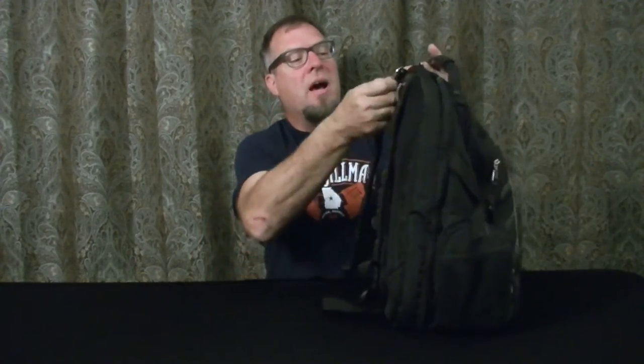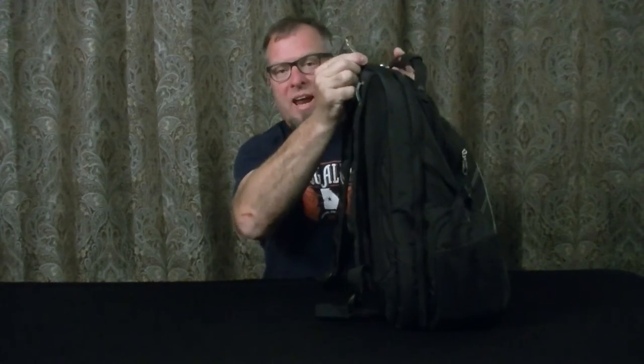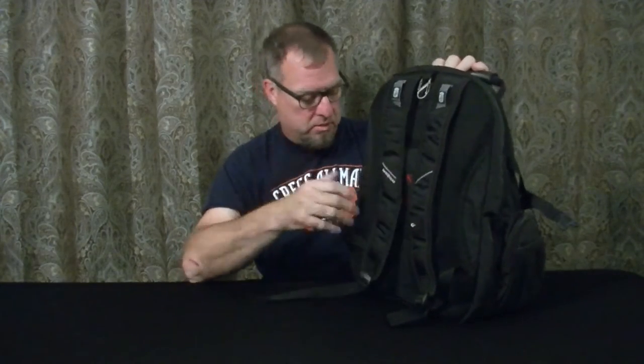First off, you've got a sunglasses loop — I won't use that much. Very comfortably padded straps, airflow back, padding all back here. I hung a little carabiner here; maybe if I want to hang the bag off a hook that's what it's for. I have no idea what these two little hooks are — I looked online, looked in the instructions, it doesn't say. It does have thumb loops for adjusting so you can tighten or loosen them by grabbing the cam buckles.